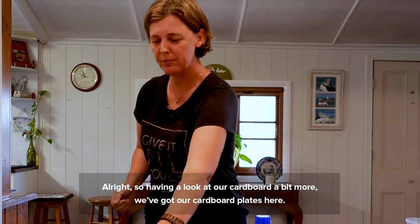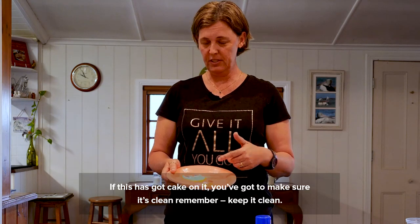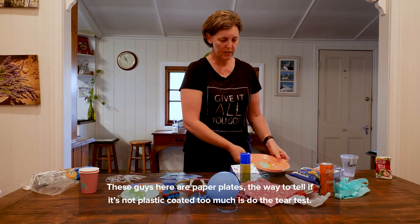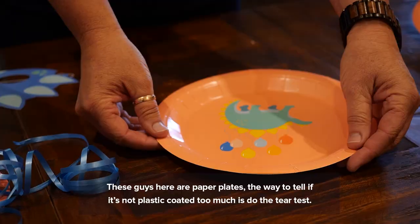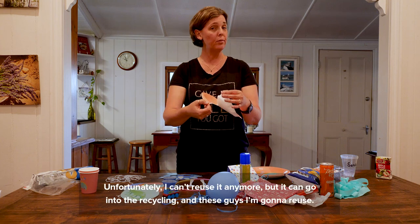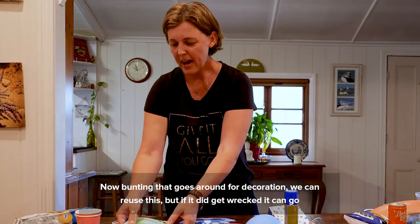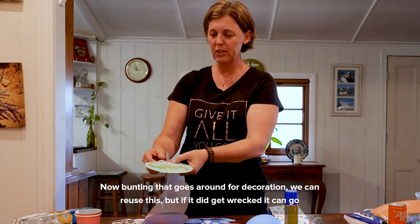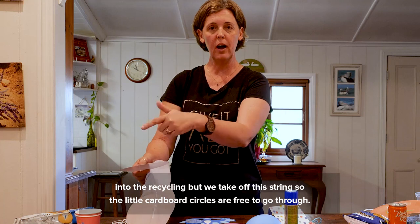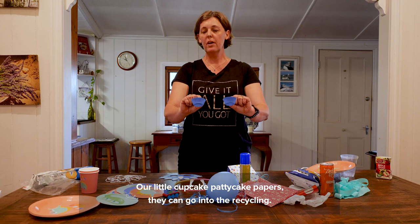Looking at our cardboard a bit more — we've got cardboard plates here. These ones are still clean, so I could reuse these. If a plate has cake on it, make sure it's clean — keep it clean. If the cake's wiped off, it can go into the recycling. These guys here are paper plates. The way to tell if they're not plastic-coated too much is to do the tear test. That one can go in the recycling bin. Our bunting decoration — we can reuse this, but if it did get wrecked it can go into the recycling; just take off the string so the little cardboard circles are free to go through. Our little cupcake patty-cake papers can go into the recycling.